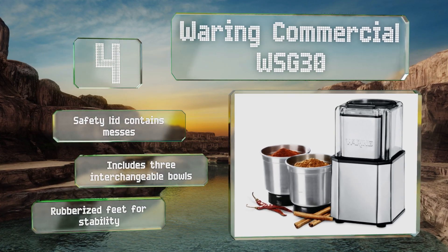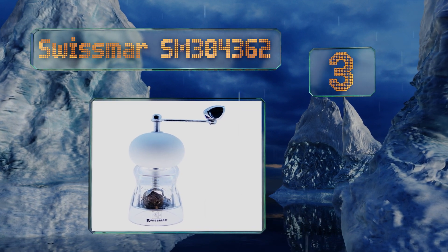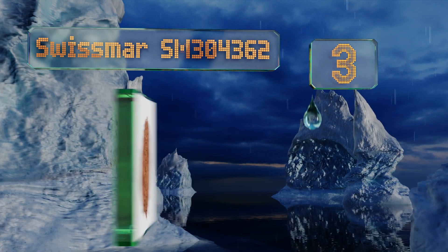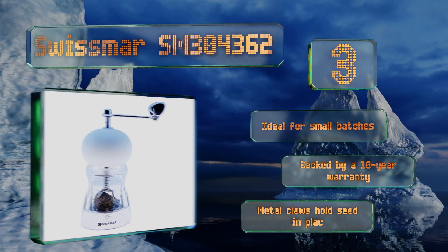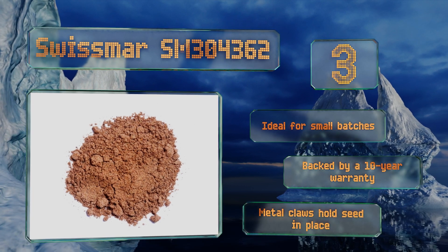Nearing the top of our list at number 3, the design of the SwissSmart SM304362 recalls that of a classy manual pepper mill, though it's made of transparent plastic to allow for a clear view of the action. A matte white upper knob and stainless steel crank complete the package. This one's ideal for small batches and backed by a 10-year warranty. Metal claws hold the seed in place.